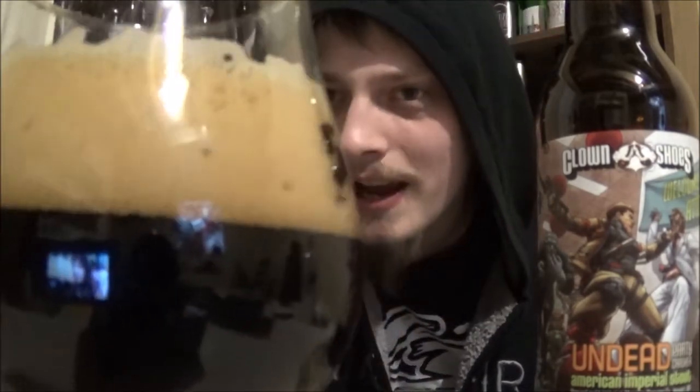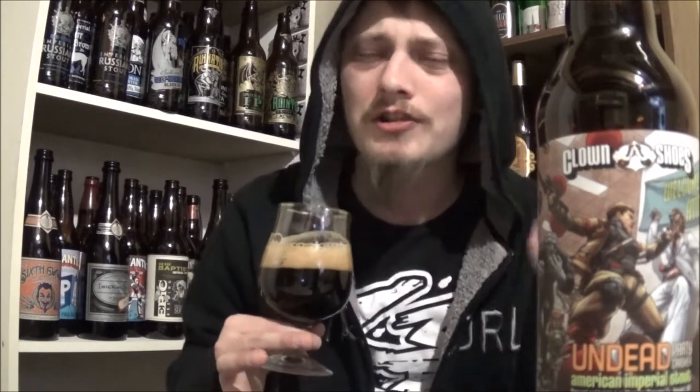Let's get it cracked and poured and see how it is. The appearance on the Undead Party Crasher: pitch black, black as night, huge dark head on this one — really creamy, really compact. A few bubbles are popping up here and there but it looks absolutely amazing. On the aroma, getting lots of dark fruit, maybe a hint of coffee, lots of dark aromas, hints of that smoked malt.